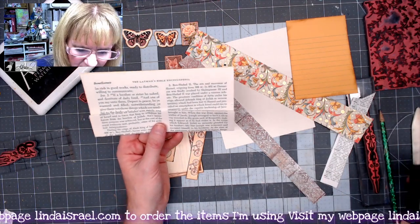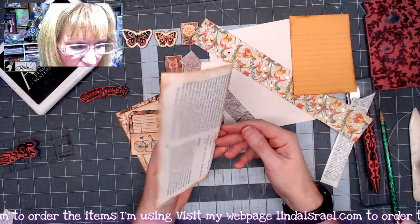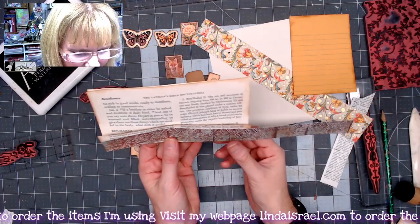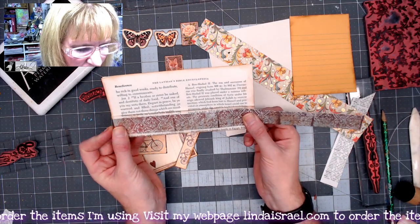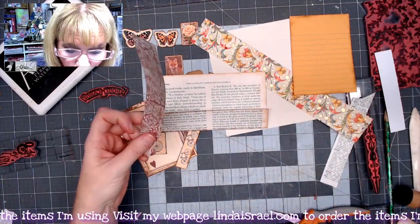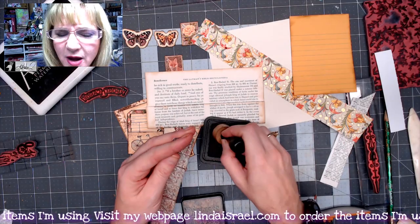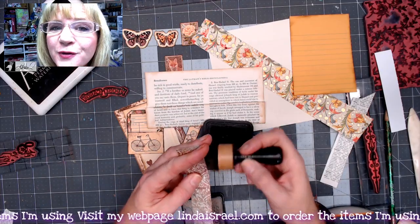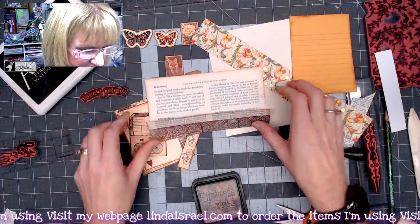Next I go around all the edges with distress ink walnut stain. Then I've got a scrap — about a one-inch by twelve-inch strip of scrapbook paper left over from another project — and I want to put it right across this portion of the book page. I'll trim it to the same width and apply some distress ink walnut stain to it as well. If you don't have walnut stain, you can use any distress ink color, acrylic paint, or shoe polish — use whatever you have.